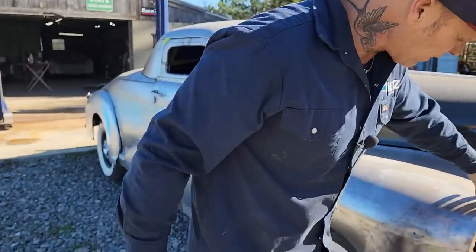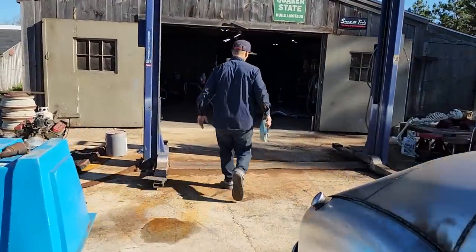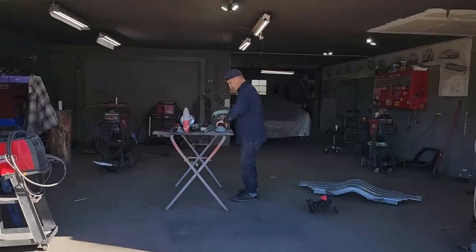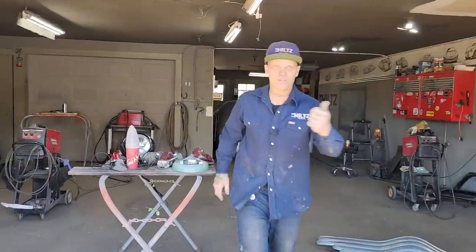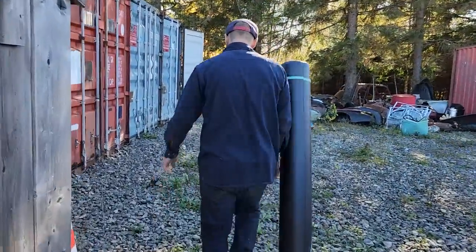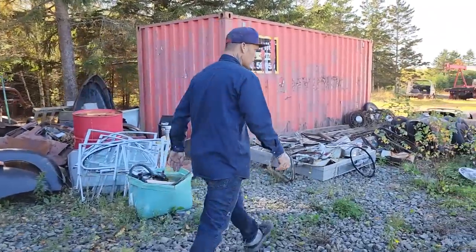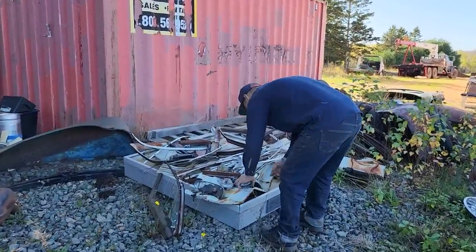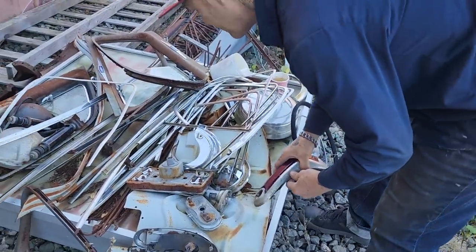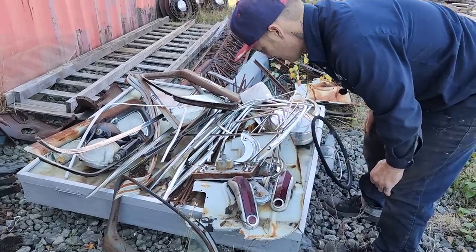I have some other buckets out here — I'm just rummaging around right now because we're getting to the point where taillights and headlights and that stuff are going on. Let's go over this way for a second. I got some Merc taillights here. Not sure how I'd quite mount them right at the present moment, but there's some Merc taillights there.